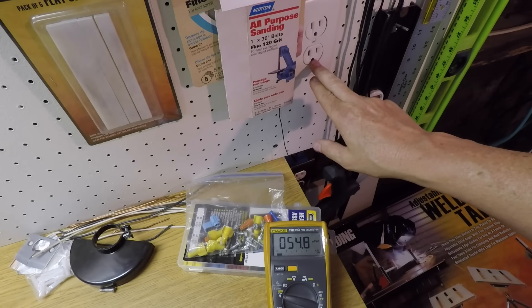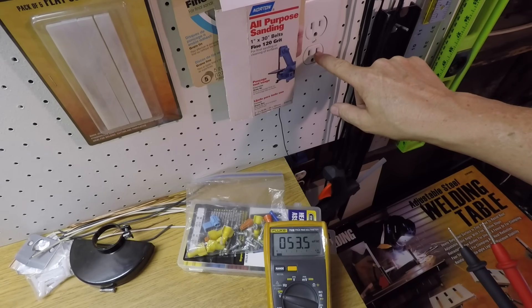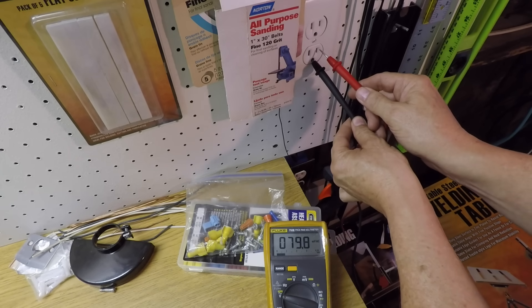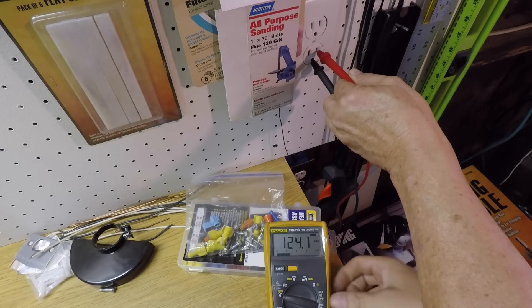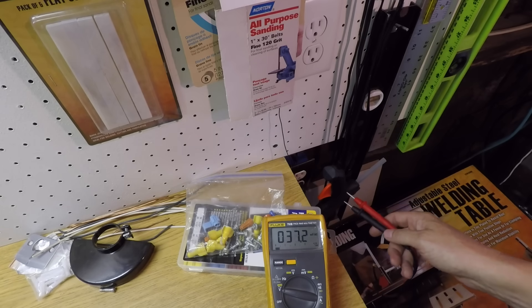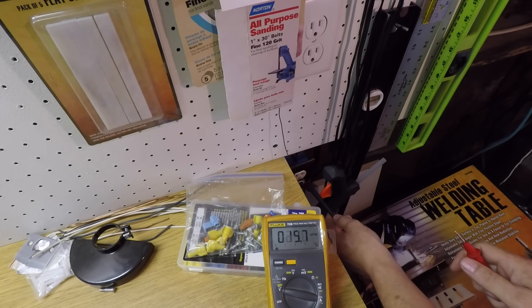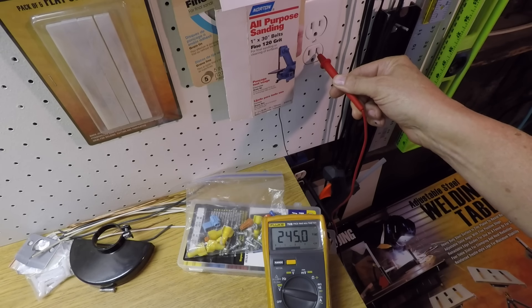If you look at an outlet on the bottom you've got the round hole which is the ground. The left side is the common and the right side — the small blade — is the hot wire. Putting the black probe in the ground and the hot wire on the small one, you can see the meter is showing 124 volts, 123.1. So what I have are two outlets on different supply lines both supplying 120 volts. Being on separate lines, if I put this bottom one on the hot side of that outlet and the top one on the hot side of its outlet, I have 245 volts — so combining the two outlets I can get my 240 volts.